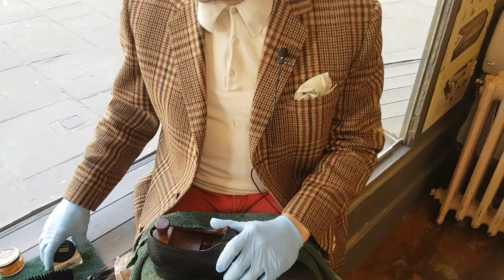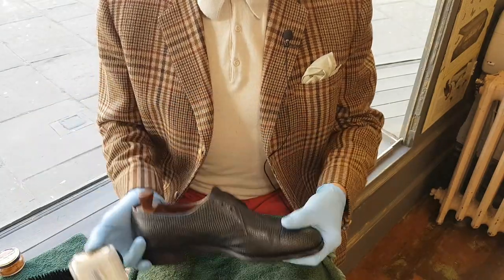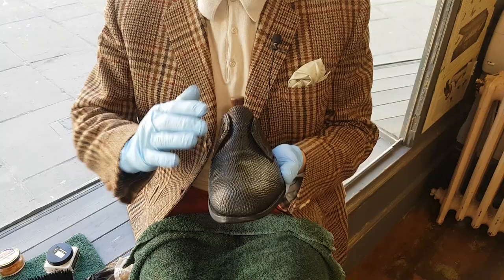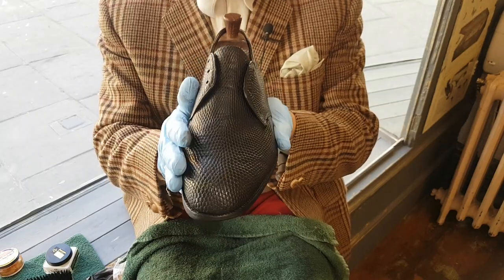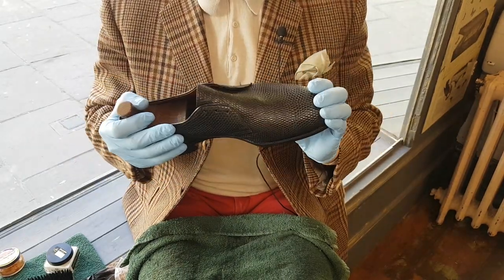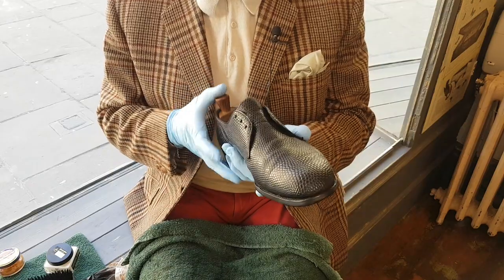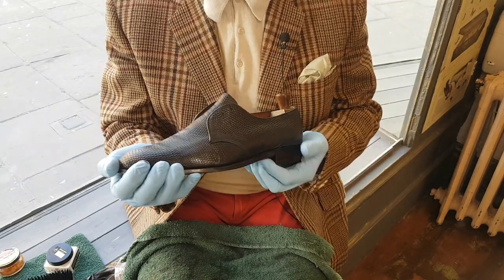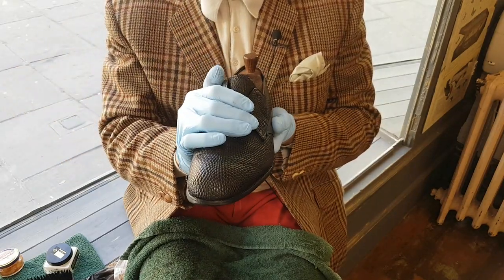I must advise against using mink oil on any exotic — whether it be lizard, alligator, crocodile. A lot of advice is mistakenly given. People were peppering me with messages when I showed these off, saying use mink oil. It's completely the wrong thing to do. Various people that work in cobbler shops often advise the use of mink oil. Mink oil is a fantastic product for waterproofing — it's good on hiking boots and heavy duty footwear, work boots, that type of thing. But it leaves a flat, slightly greasy finish and it can definitely darken the colour of exotics.